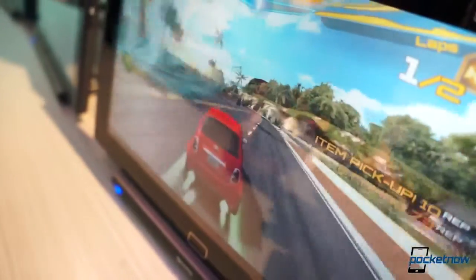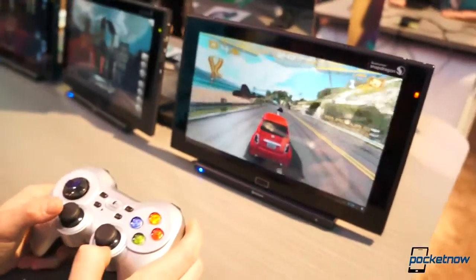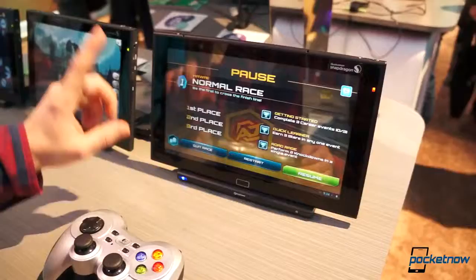Maybe even as good as it is on iOS, dare I say. The textures are good, frame rate is quite good. So let's stop this real quick and actually just bounce around the operating system quickly.